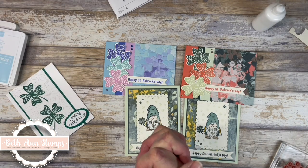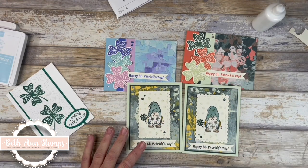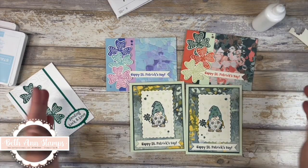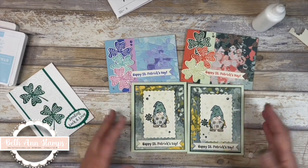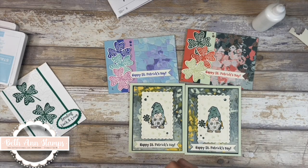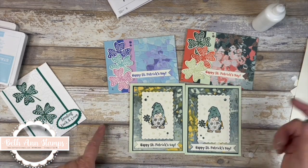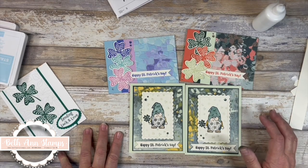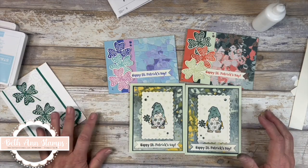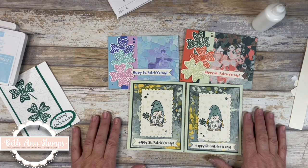I want to thank you so much — I truly appreciate when you take time out of your day to watch my videos. I would greatly appreciate it if you would give me a thumbs up and hit that subscribe button, as I am trying to grow my subscribers. Leave me a comment below — how did you like these? Do you celebrate St. Patrick's Day? I'd love to hear what your traditions are. If you don't have a Stampin' Up demonstrator and you're interested in the products, I'd love to help. There's a link below where you can find me on Facebook, Instagram, Pinterest, and my email is bethannstamps@gmail.com. Thank you — I hope you have a great rest of your week. Bye bye!